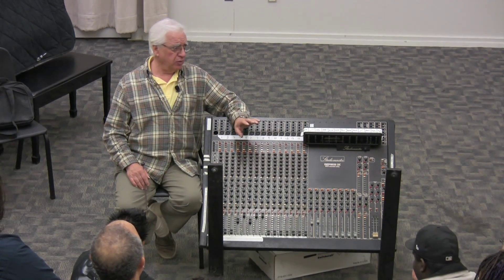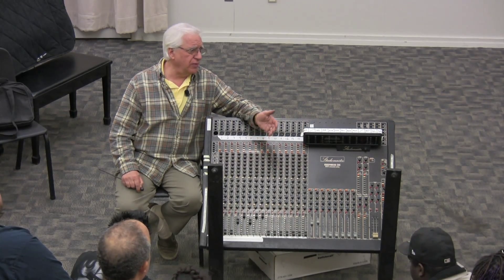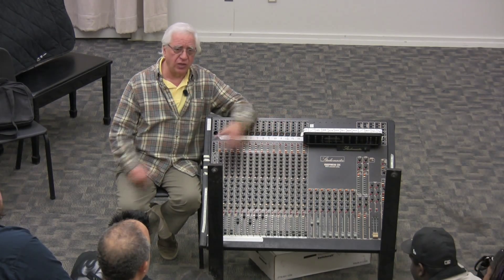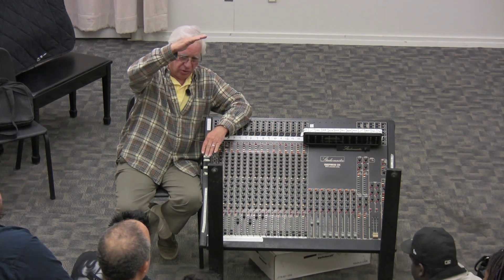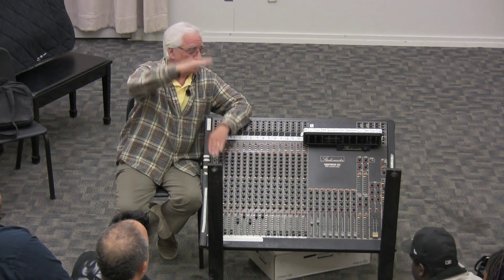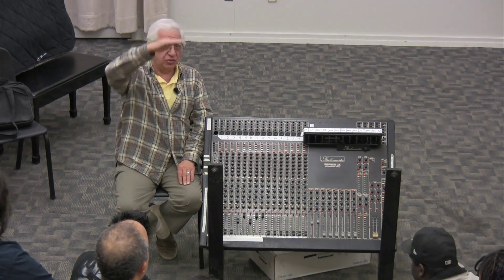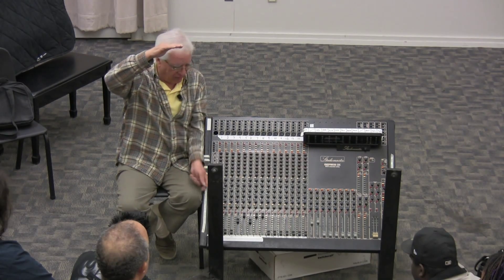With analog tape we have noise on the tape and circuit noise. We try to record our signal hot enough above that circuit noise so that when we turn the volume down, we also turn the noise down. I would really like to record my signal as strong as I can, just before it starts distorting — before the clipping light goes on.